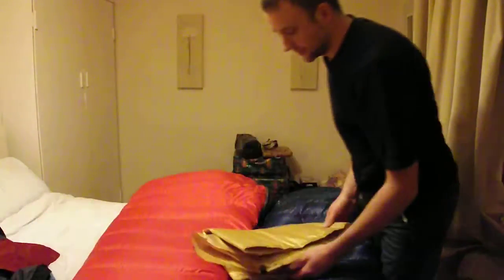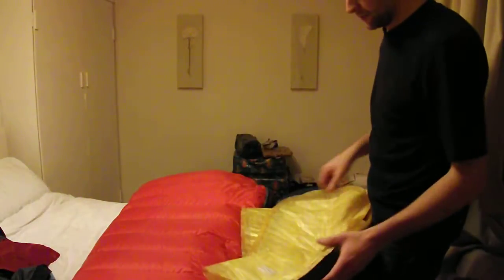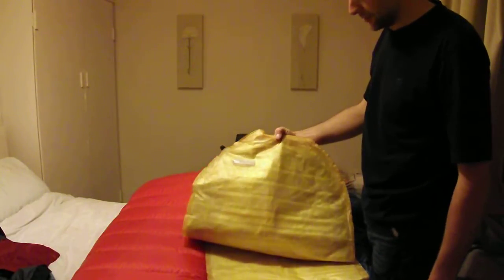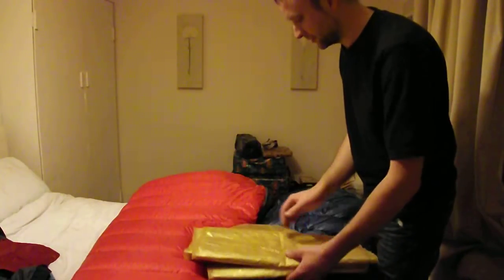Underneath the sleeping bags I'll use the Therm-a-Rest NeoAir X-Lite. It's the women's version, so it's slightly shorter than the men's regular and lighter — 320 grams — and slightly higher in thermal value as well. So it's a good bit of kit.